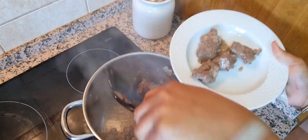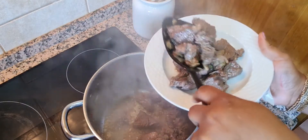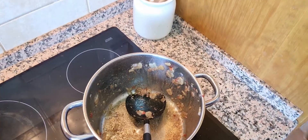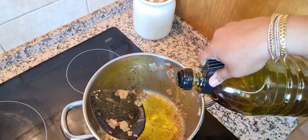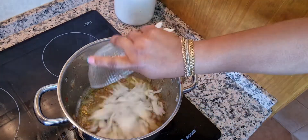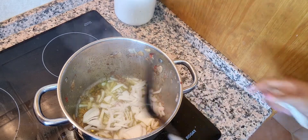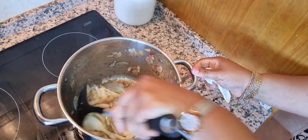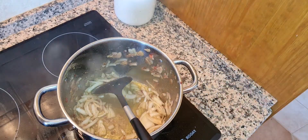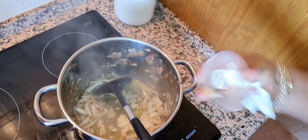After some minutes of frying, I will then remove the beef from the pot into a separate plate so we can start cooking our rice. I will add a little bit of extra virgin olive oil and the rest of my onions. Stir this together, then add the rest of our garlic.